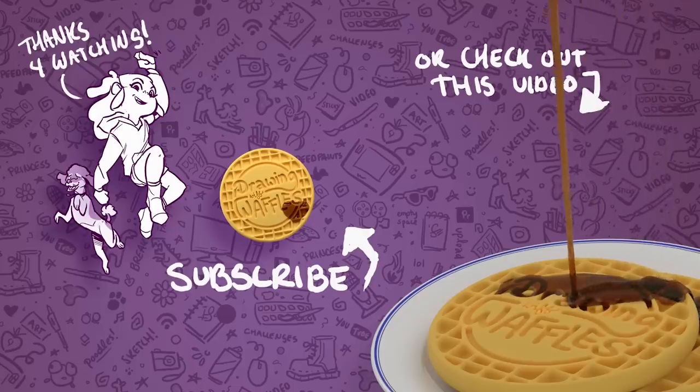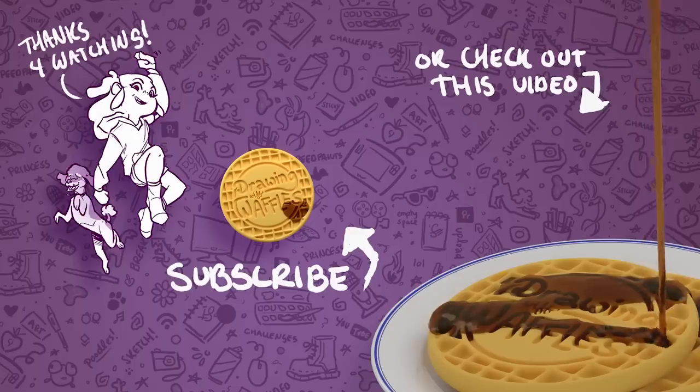Oh, and thanks to AJ for emailing me and suggesting that I color a coloring page, which reminded me of this challenge. Thank you — this was so much fun!